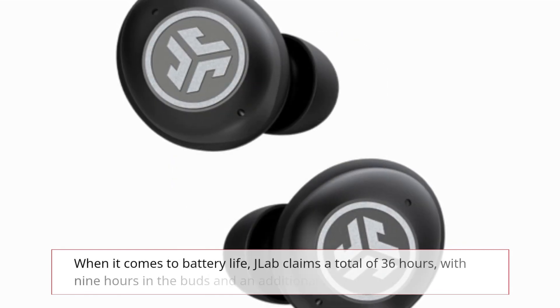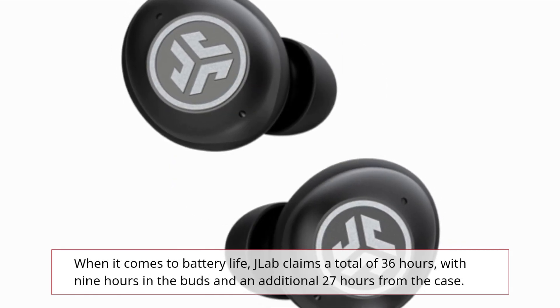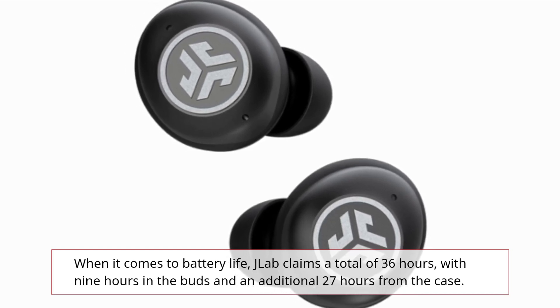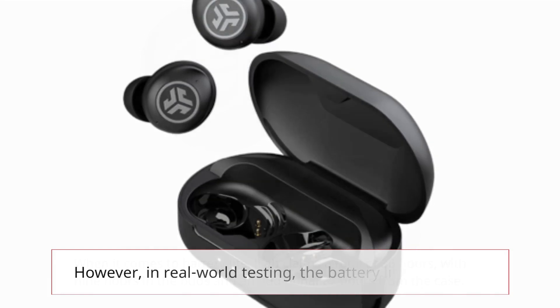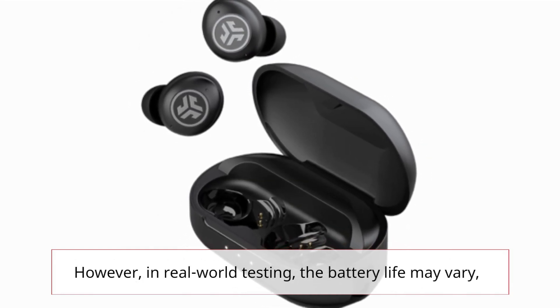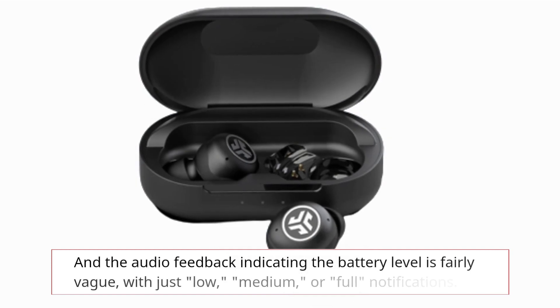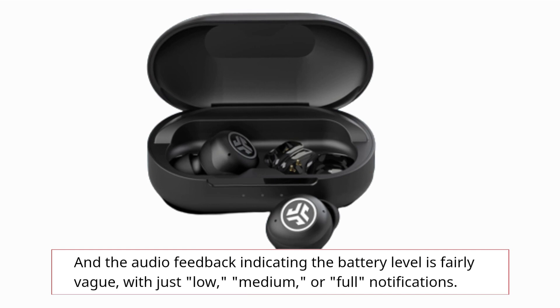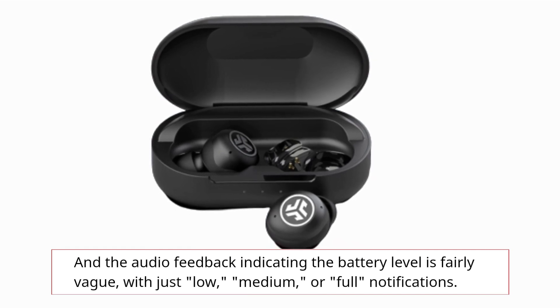When it comes to battery life, J-Lab claims a total of 36 hours, with 9 hours in the buds and an additional 27 hours from the case. However, in real-world testing the battery life may vary, and the audio feedback indicating the battery level is fairly vague, with just low, medium, or full notifications.